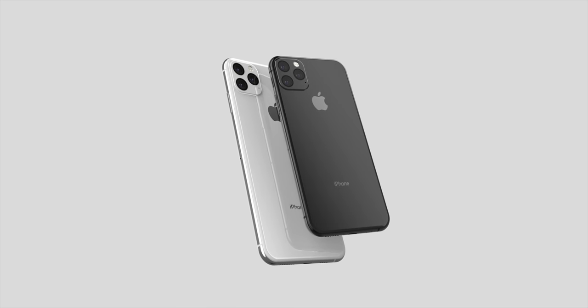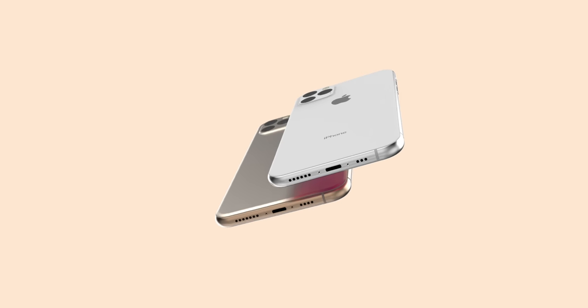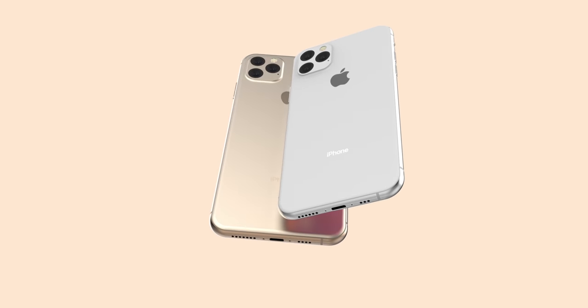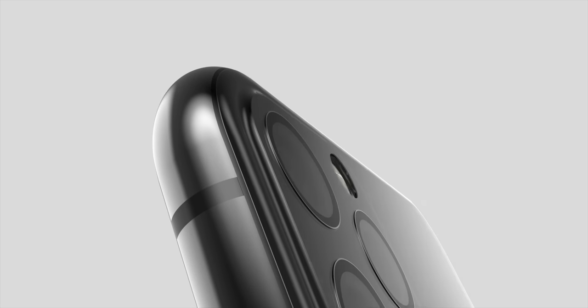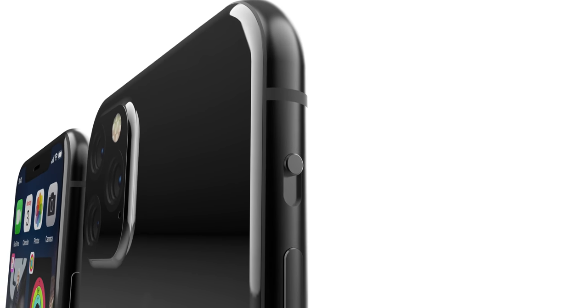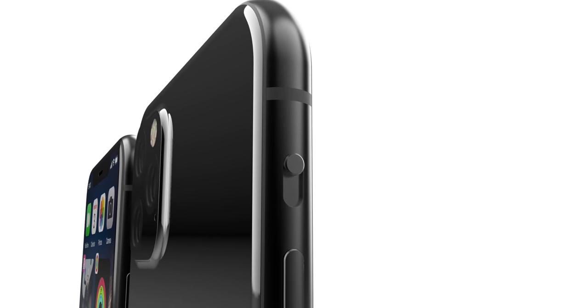Earlier we thought it would be a completely stealthed-out murdered lens — that is not the case. These new renders confirm they will be body-colored inside that lens and are not the same piece of glass. A body-colored lens is certainly an interesting design choice. I like it — it stands apart, but you guys absolutely hate it. I'm simply taking the leaks and rumors and sharing it with you. The closer we get to the actual release date, the better and better these will look, and Apple's materials and finishes will ultimately be way better than what we can show you today.